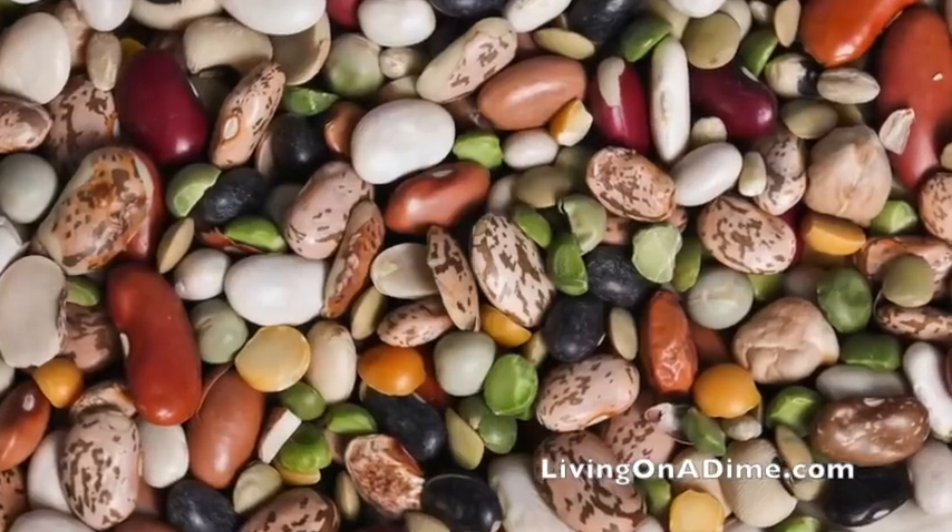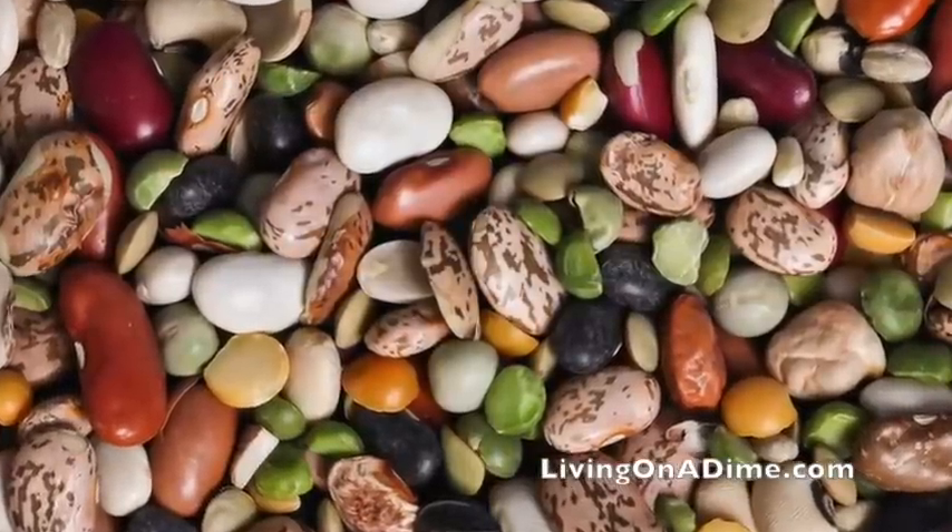Beans: you would need 60 pounds of beans, which equals two and a half ounces a day of beans. That would be a great source of protein.